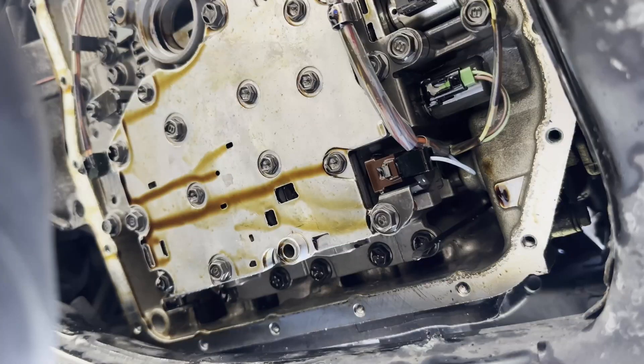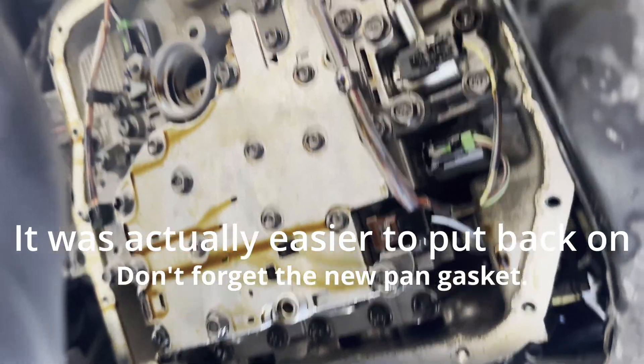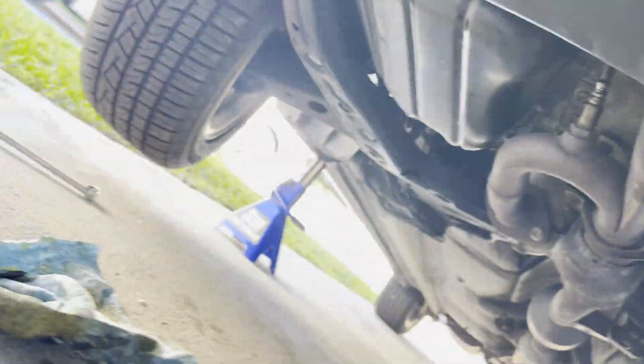The new solenoid goes in and then you just bolt everything back up. Getting all these back on again is probably going to be a challenge — it's easier to take it off than to put it back on. But I'm sure I'll manage.